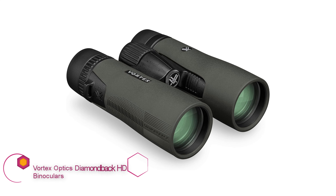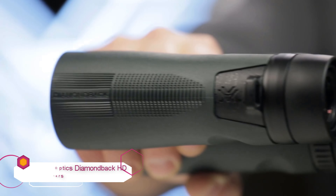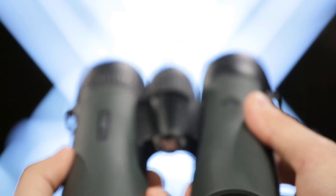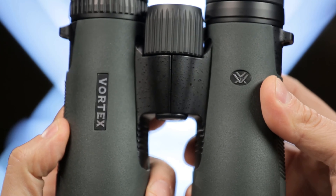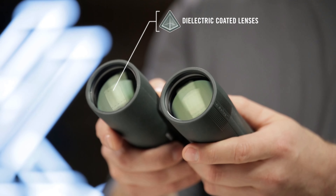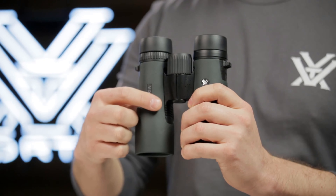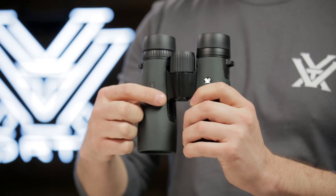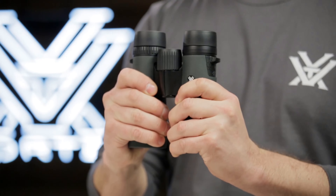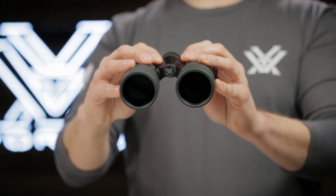In the world of outdoor observation and exploration, clarity and precision are paramount. Vortex Optics Diamondback HD binoculars stand as a testament to this pursuit, offering a blend of advanced technology and rugged design to elevate your viewing experience. With a focus on delivering exceptional resolution, color fidelity, and durability, these binoculars are crafted to meet the demands of enthusiasts and professionals alike.